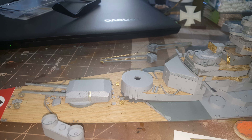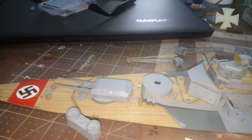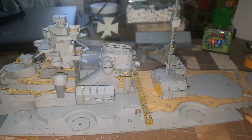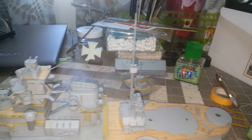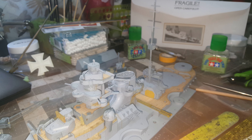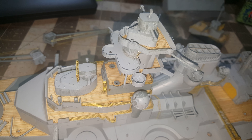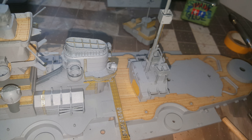I chose not to go with the aftermarket guns, simply because they don't really make guns that fit this Academy kit, and I didn't want to risk buying a gun set for Tamiya or whatever and have it not work — ending up paying good money for something I can't use. On my HMS Hood I do have aftermarket barrels, but for this one I just chose not to, because they're a little difficult to get and the stock ones don't look too bad. I might change my mind as I go along.